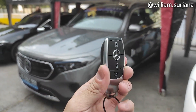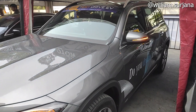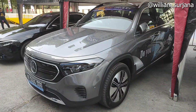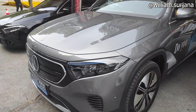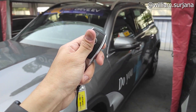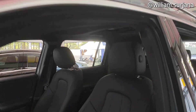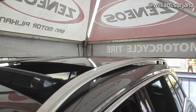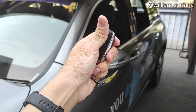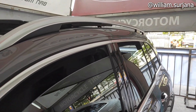Kuncinya Smart Key, sama seperti yang GLB. Ketika dikunci, otomatis spion akan terlipat seperti ini. Ketika di-unlock, otomatis terbuka. Ini ada welcome light-nya. Kalau kita tahan unlock-nya, bisa buka spion sepenuhnya. Begitu pula sebaliknya — kalau kita kunci dan tahan lock-nya, semua kaca bakal tertutup.